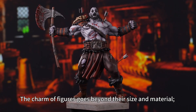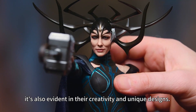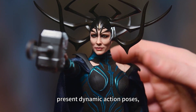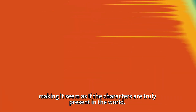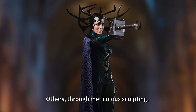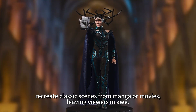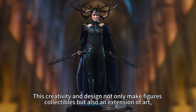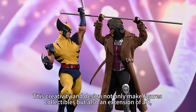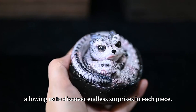The appeal of figures goes beyond their size and material — it's also evident in their incredible and unique designs. Some figures, through clever design, present dynamic action poses, making it seem as if the characters are truly present in the world. Others, through meticulous sculpting, recreate classic scenes from manga or movies, leaving viewers in awe. These qualities and designs not only make figures collectible but also an extension of art, allowing us to discover endless surprises in each piece.